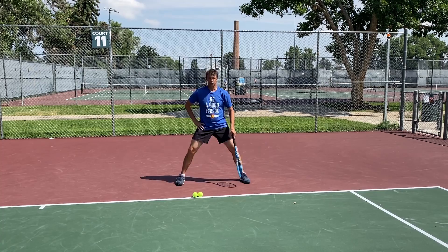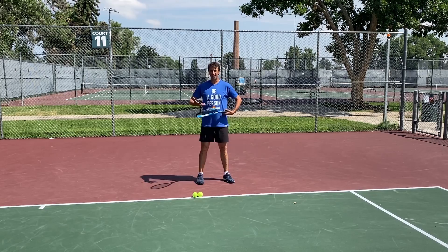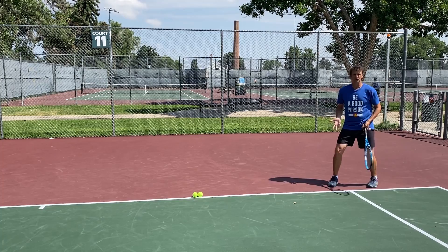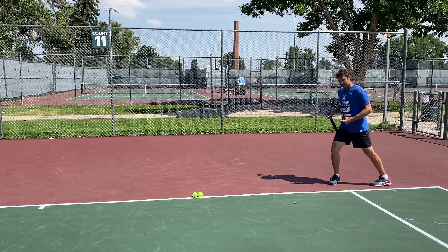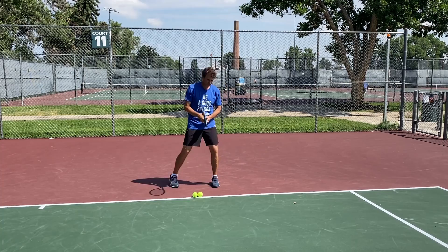Most players are playing much higher. When they get out wide, their center of gravity is too high and they're narrow when they land. As they're doing this, they're also kind of spinning out — rotating and trying to get themselves back to the middle. You don't want to do that.